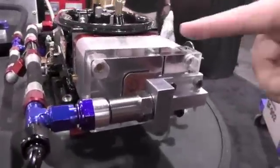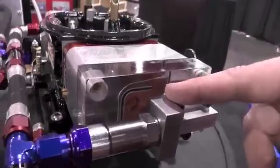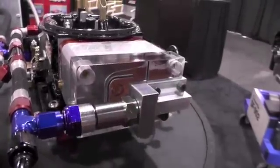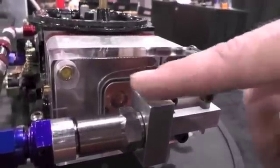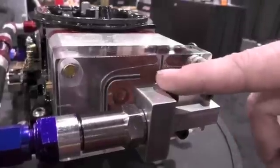As the first cavity here fills up, it'll run over to the center cavity where it gets all the air bubbles and all the foaming out, and it comes over to a third cavity here where it exits back to the fuel cell. As you can see, the float level height — or the liquid level height — is all determined by the wall height right here.